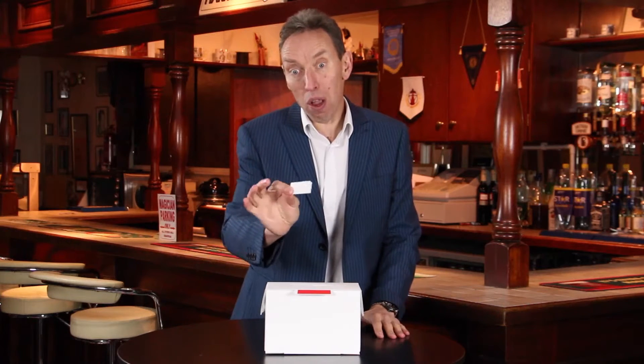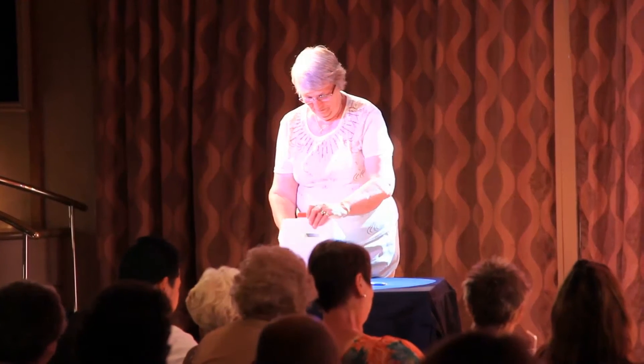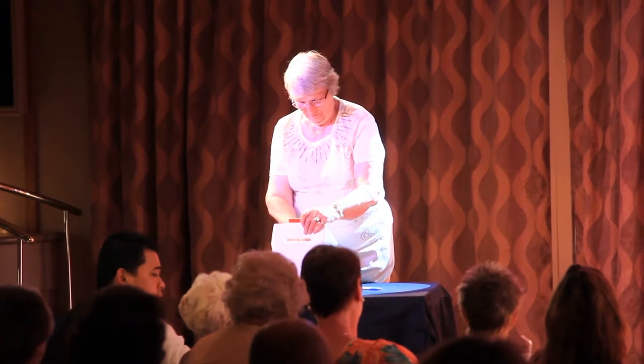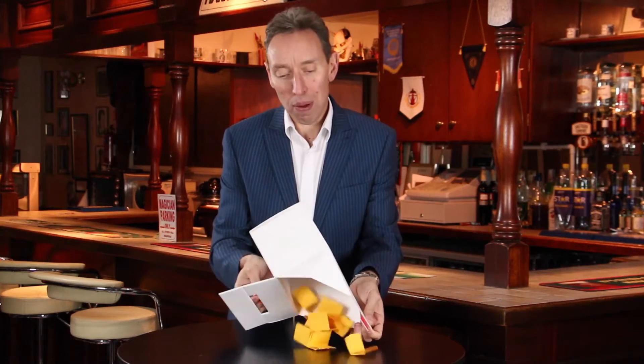Now, just bearing in mind these are white pieces of paper that I've put in here. At any time, without touching the box, you can have a spectator come up to it — they open up the box, they open up the sides, they open up the front, and inside the box you have your force pieces of paper.